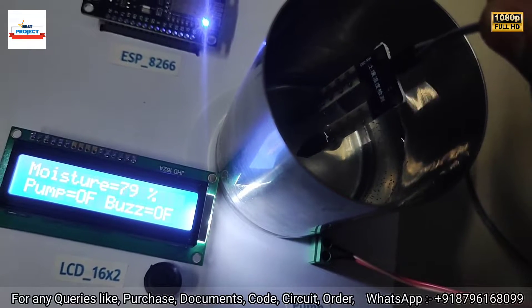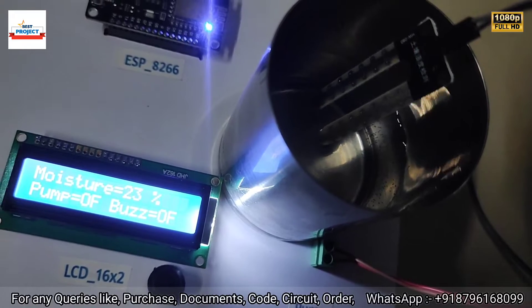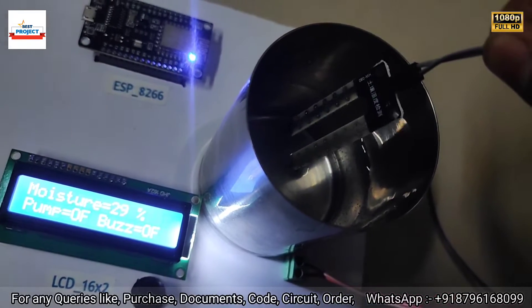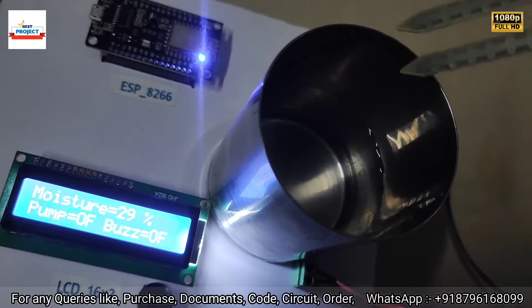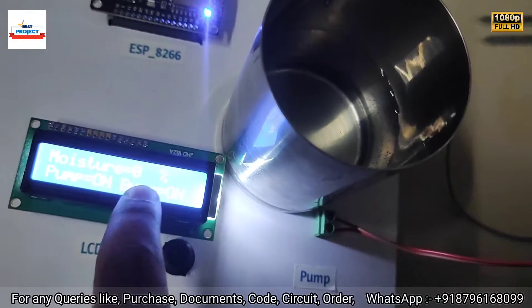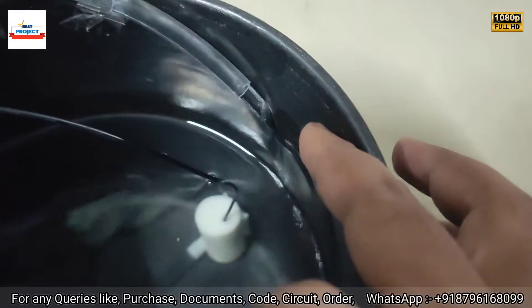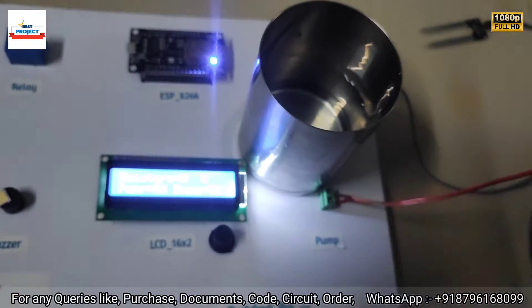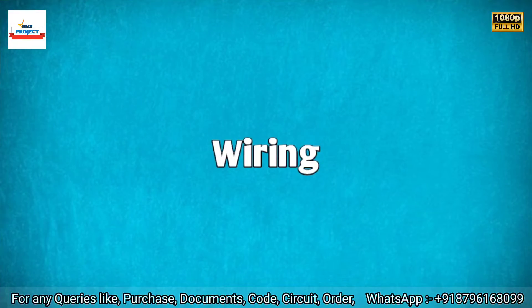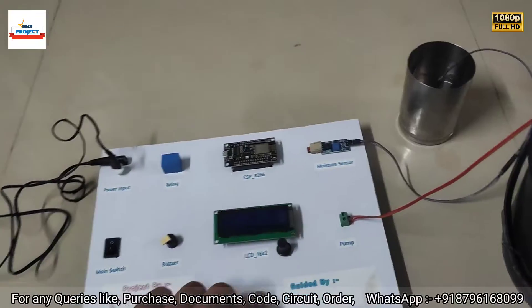After the moisture drops below 30%, the pump turns on — keep an eye on the LCD: 64%, 31%. After removing the sensor entirely, the buzzer activates and the pump turns on because moisture is less than 30%. Our model is working perfectly.